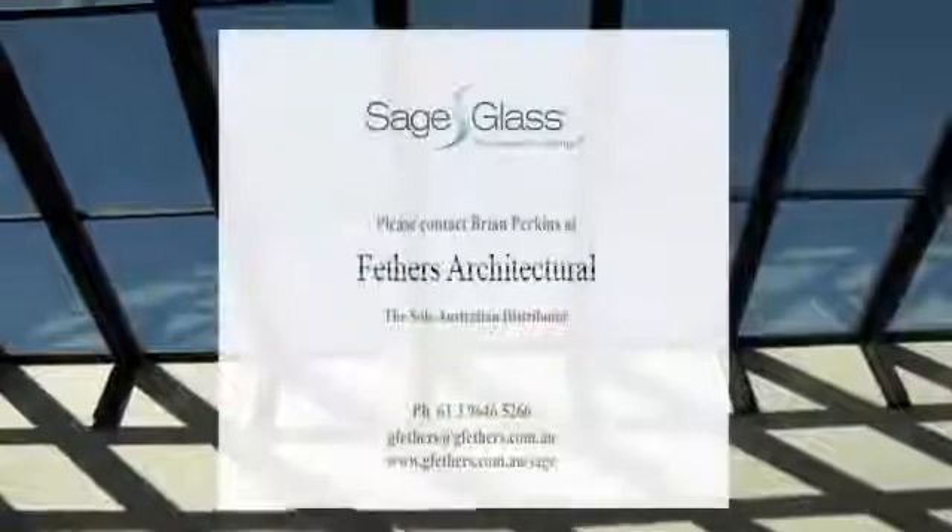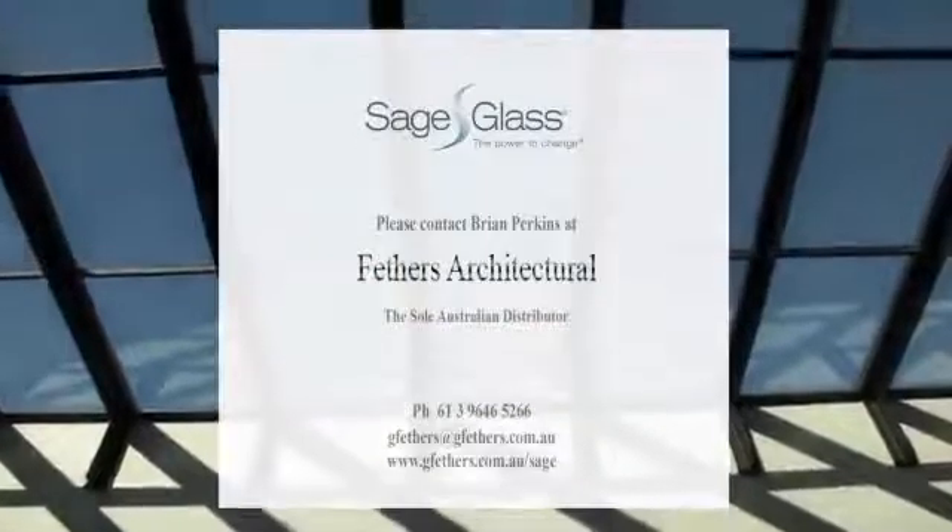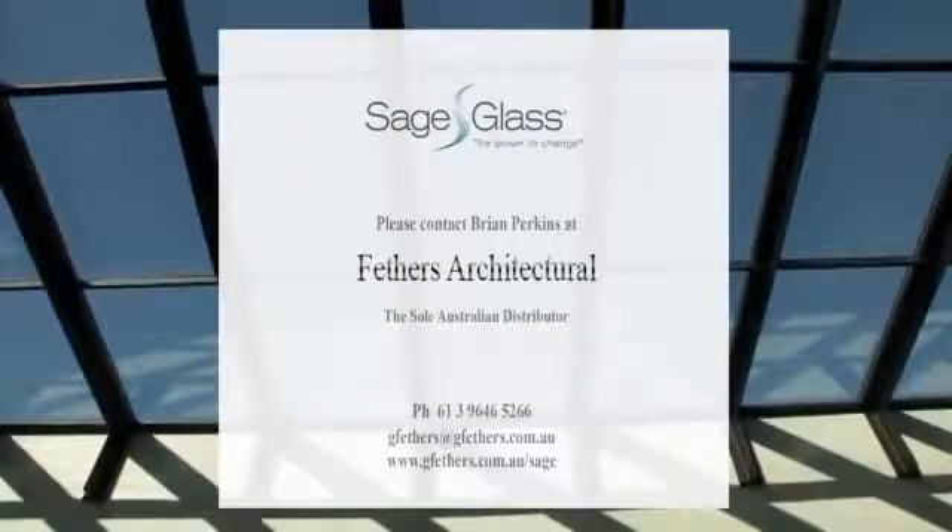Suitable for residential, commercial, civil, hospitals and other construction types. For further information, contact the sole Australian representative, Feathers Architectural, at www.gfeathers.com.au.